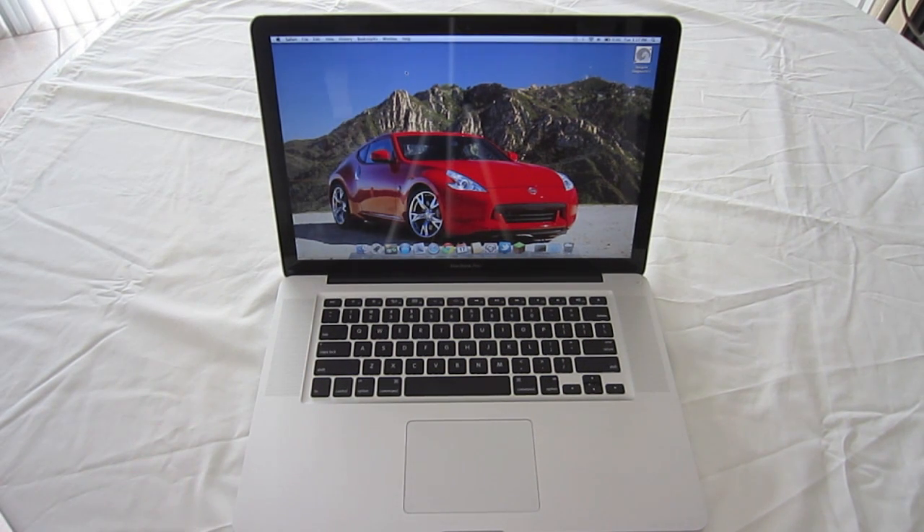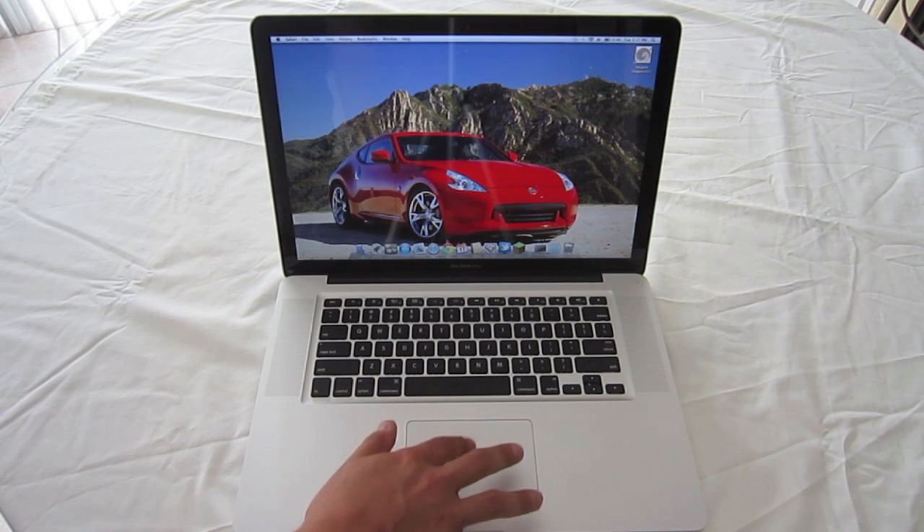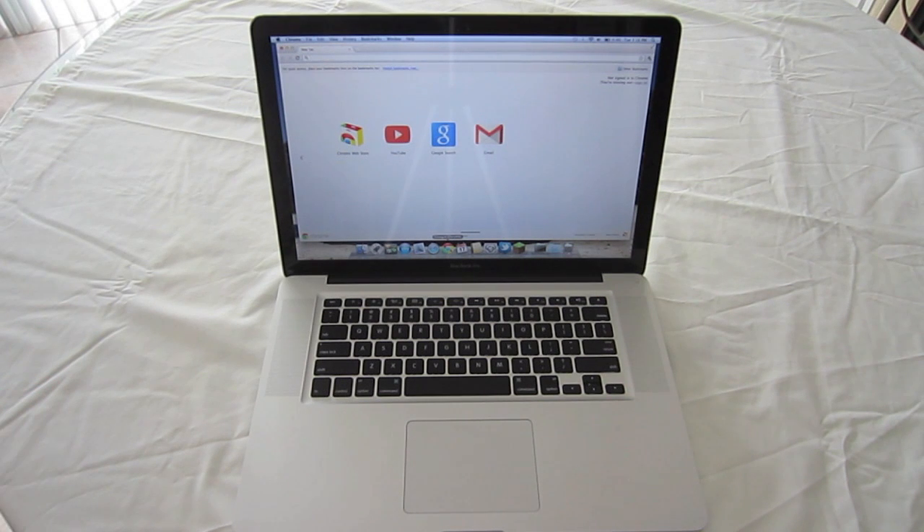First off is a very simple gesture — all you do is a one-finger tap. This will open up most of the apps at the bottom on your dock. So let's just open up Chrome with a one-finger tap and it'll open up like that.